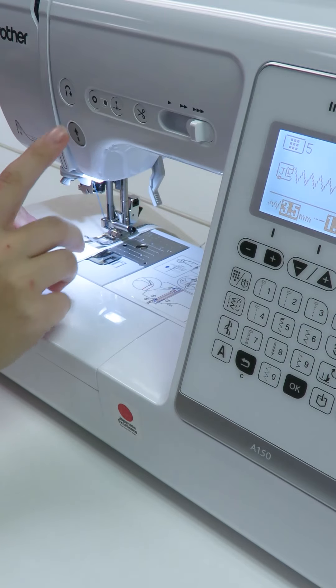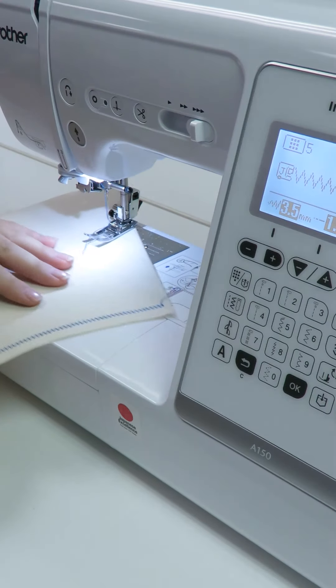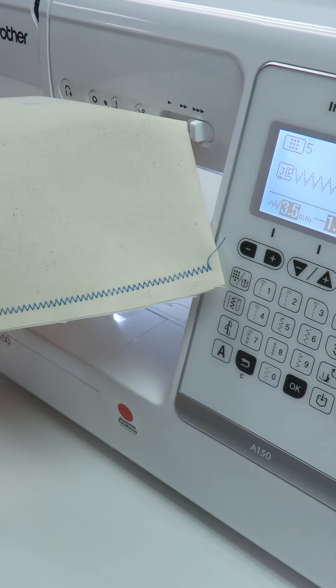And thus we introduce to you a unique feature of the Brother computerized sewing machines. It is possible to change the operation of the speed controller slide button. Let us show you how.